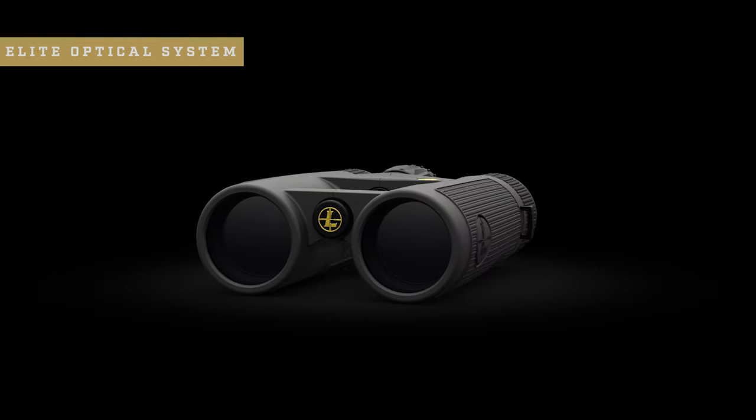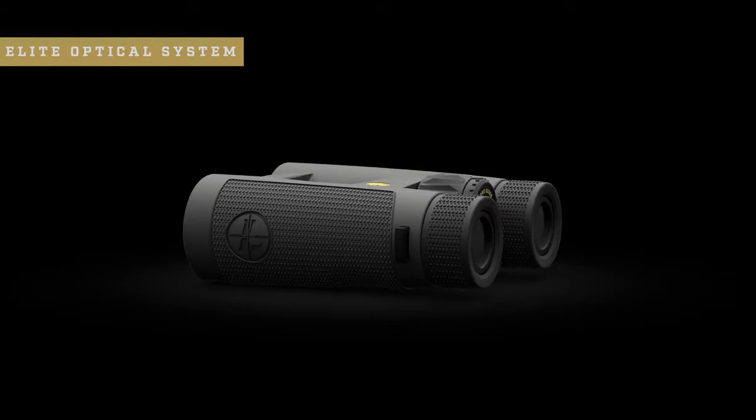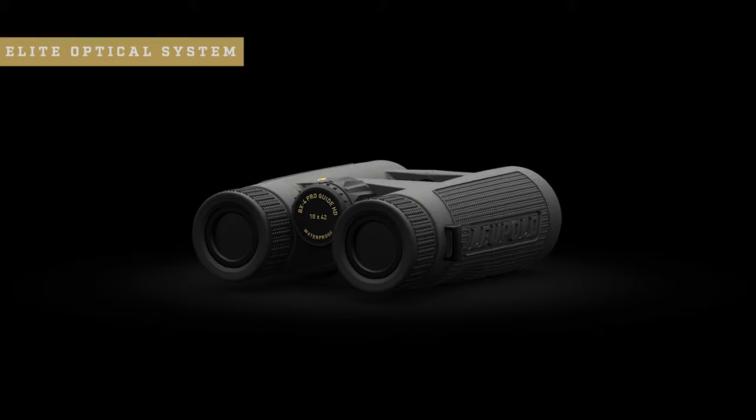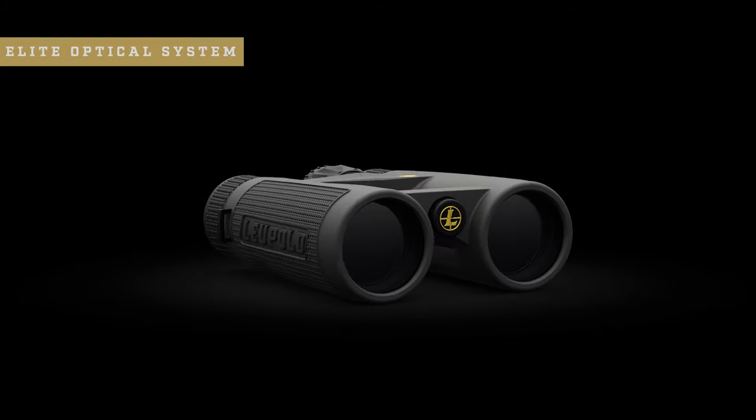First, let's talk about the optical performance. The BX4 ProGuide HD is built around Leupold's elite optical system. It delivers excellent dawn-to-dusk light transmission for a bright image when it matters most, elite-level glare reduction in harsh light, and resolution and clarity that diehard hunters and shooters demand. When you combine that with our high-definition performance scratch-resistant lenses and our water-repelling guard-ion lens coating, you're guaranteed to have a clean and clear image day in and day out.